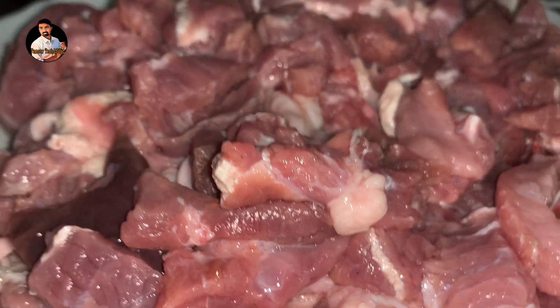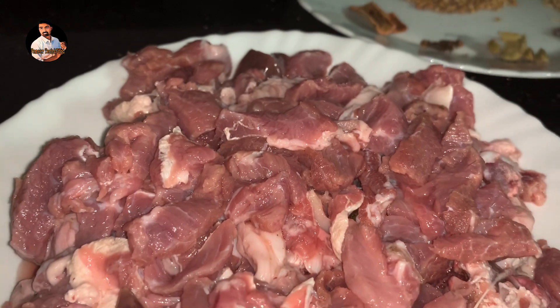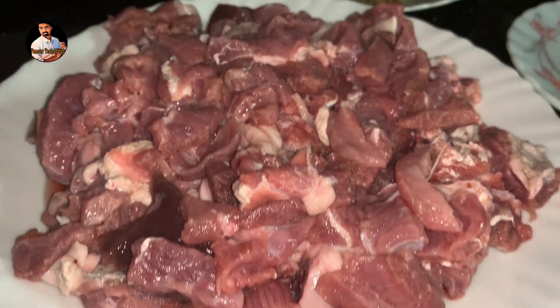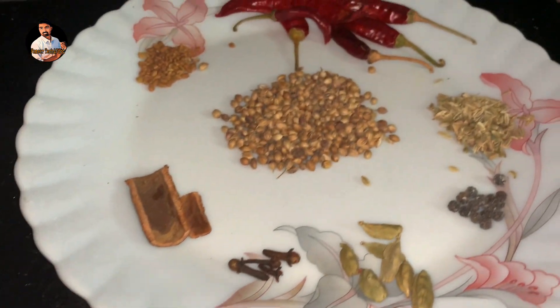We are going to make beef chili roast. First of all, we have the beef chili roast ingredients. It's made of beef, and we put the masala on top of the meat. The food items are prepared in a pan.